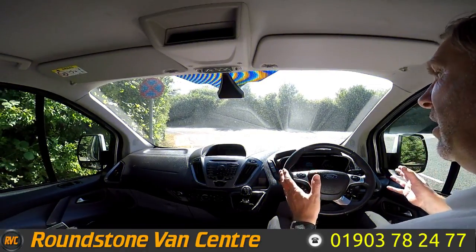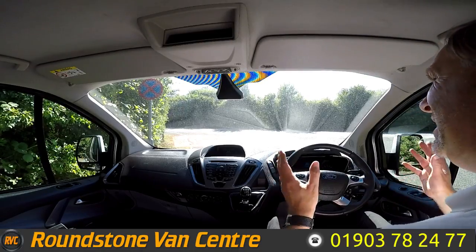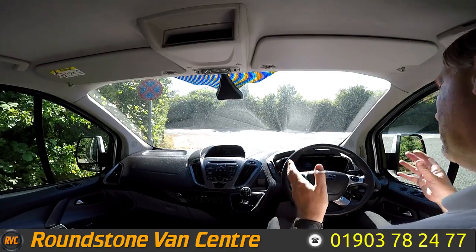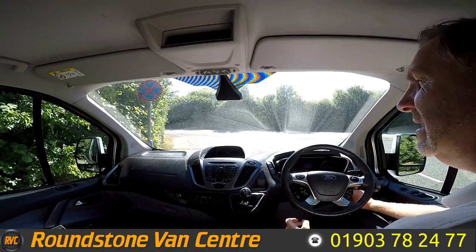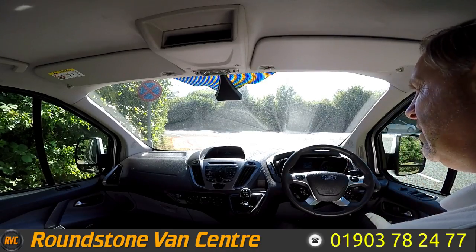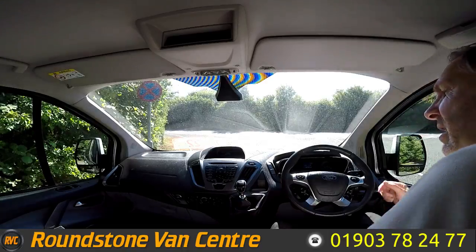Now I'm on to the final part of the video — the road test of our Ford Transit Custom short wheelbase Limited model panel van, where I'll be demonstrating the gears, the steering and the brakes. As you can see, it started up straight away, there are no dashboard warning lights on and certainly no unusual noises coming from the engine.